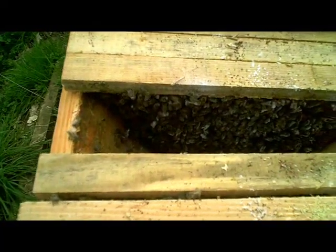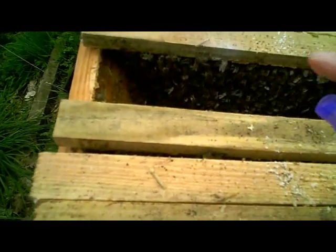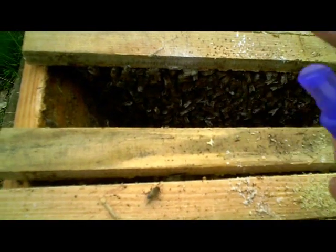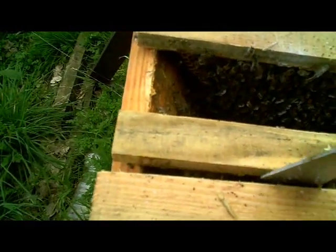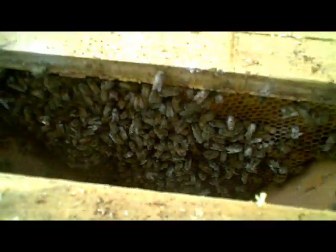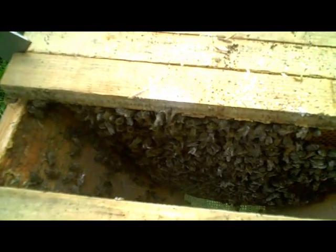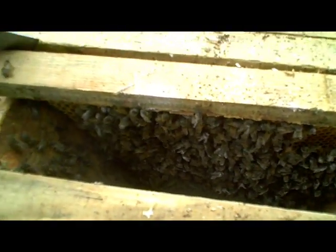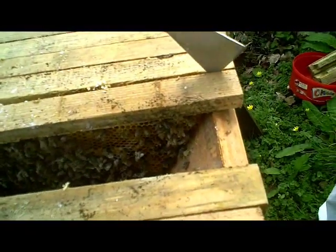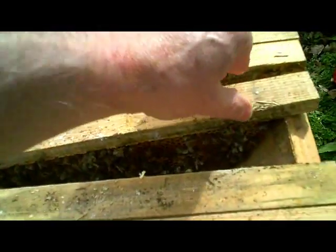I'm just spraying a little bit of water on these bees here just to get their heads down because we need to close this gap to keep the heat in. There are a couple of rather stubborn bees that have decided they'd rather just hang out in the gap, so I'm just going to give them a nudge. You'll notice the bees have calmed down quite quickly — that was just a minor disturbance and now they've gone back to their work. We're not going to classify these as bad-tempered bees just from that one little incident, which was entirely my fault anyway.